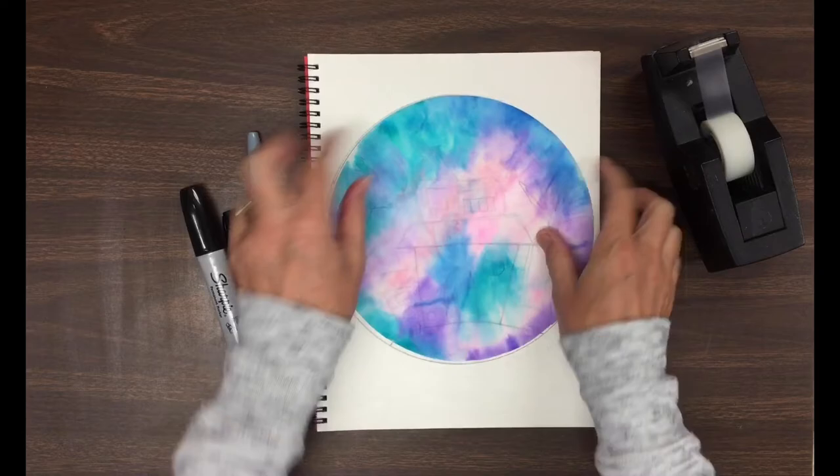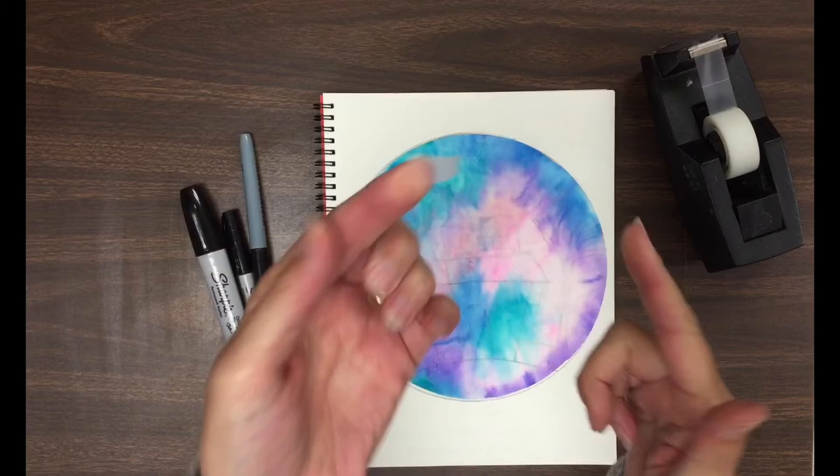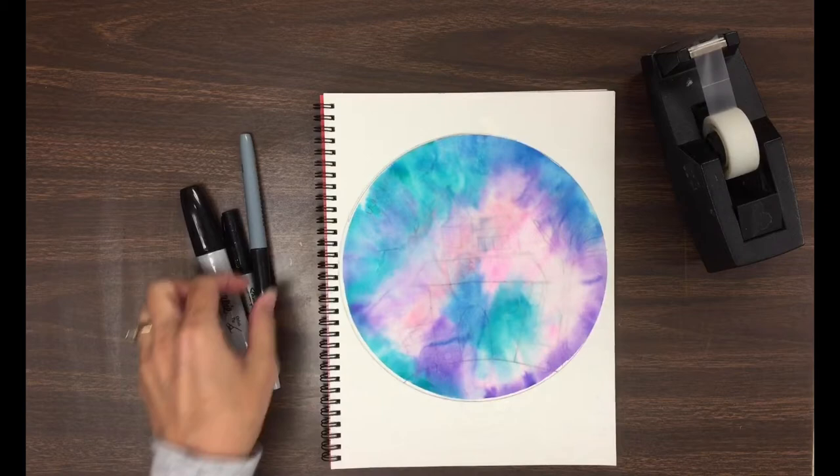To create our silhouette, you're going to take your coffee filter and place it on your drawing that's in your sketchbook. You should be able to see right through it. If you need to, you can use a tiny little piece of tape at the top — and I'm talking really tiny — and a tiny piece at the bottom to hold it in place.